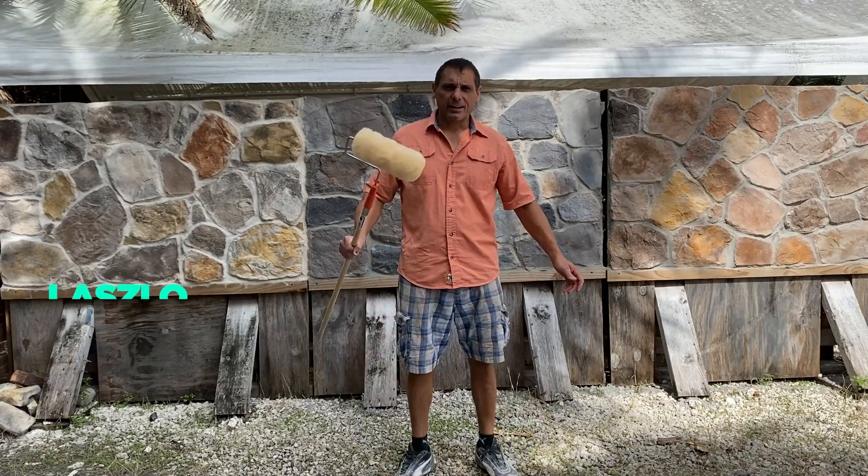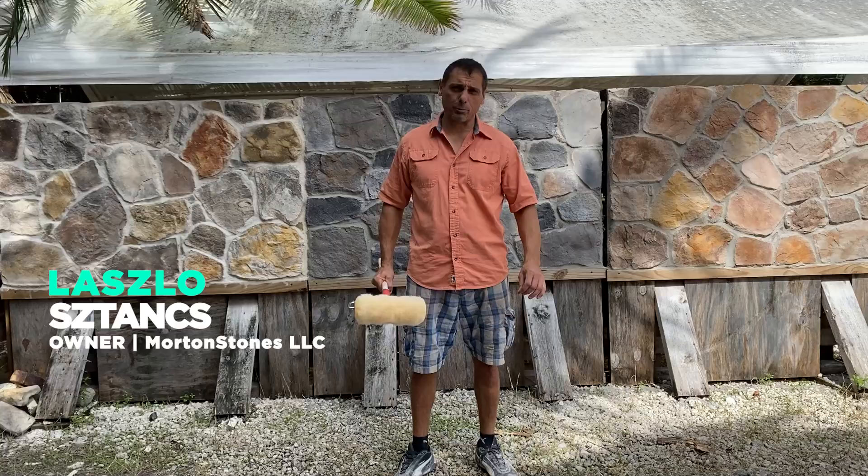Hi, in this video I'm going to explain how you can seal any type of stone or brick veneer on your house.